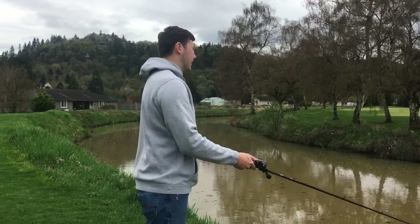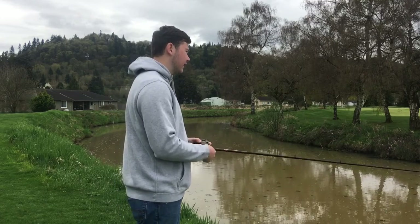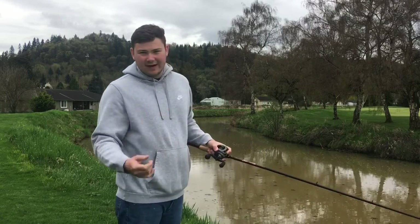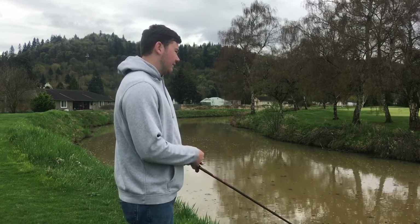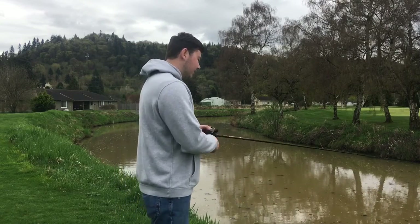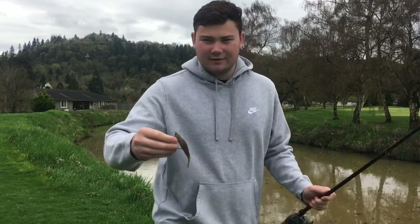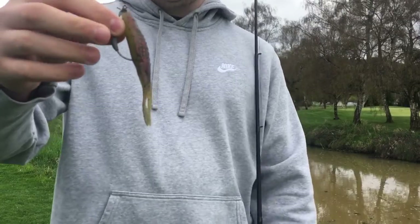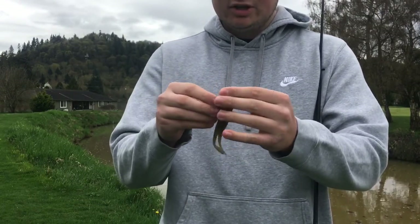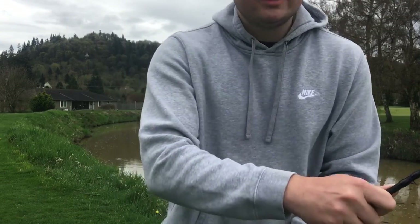I'm going to throw them on the same gear I throw my frogs on — a seven foot to seven foot six heavy or extra heavy rod, 50 to 65 pound braid — and I'm going to be throwing them in cover most of the time. You can rig it up with a swimbait hook like I have here, or you can use an EWG hook.